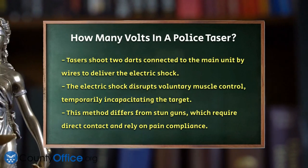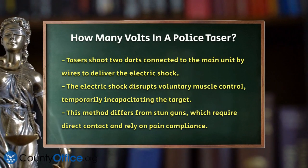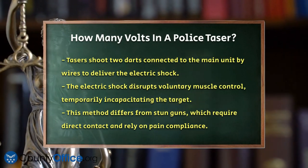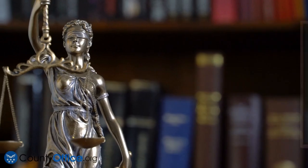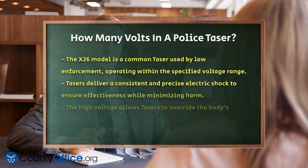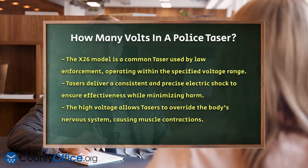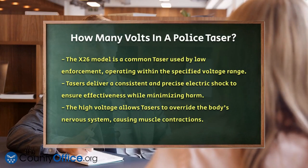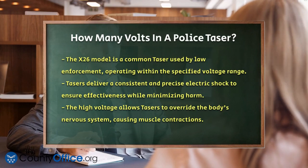This method is different from traditional stun guns, which rely on pain compliance and require direct contact. For example, the X26 model, a common taser used by law enforcement, operates within this voltage range. It's designed to deliver a consistent and precise electric shock, ensuring that the force applied is strong enough to be effective, yet measured to minimize harm.